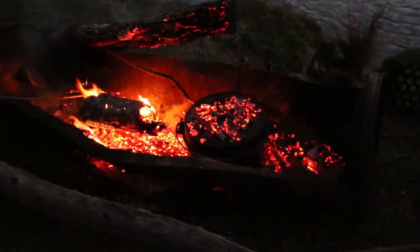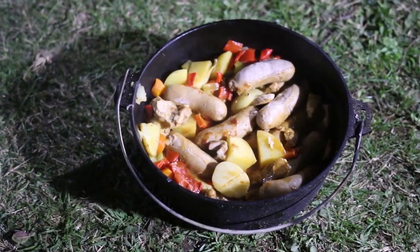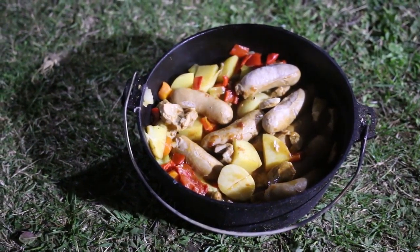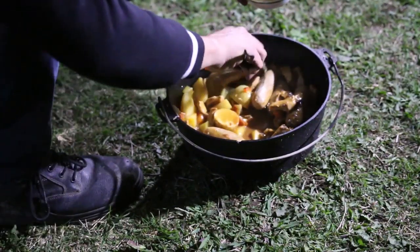You want plenty of hot coals here folks, with some underneath and some on the lid. Cook it for about an hour and I guarantee you just cannot go wrong with this recipe. The entire tribe is gonna love it.